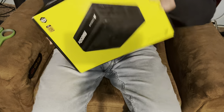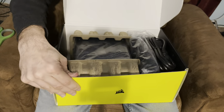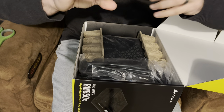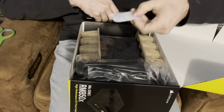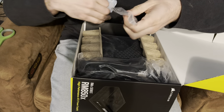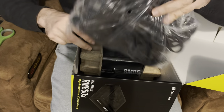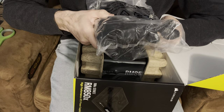All right, let's open this bad boy up. There's the power cable. Looks like some wire ties too — always good to have. There's the cables, PCIe.